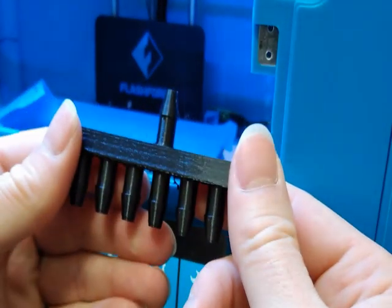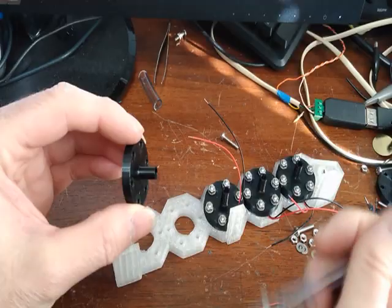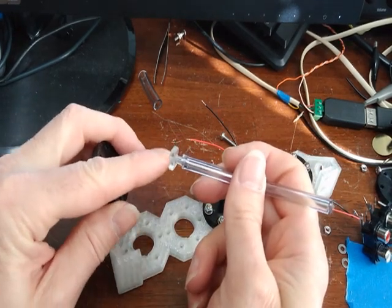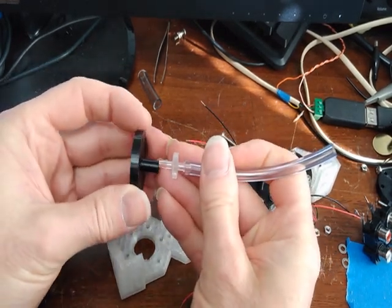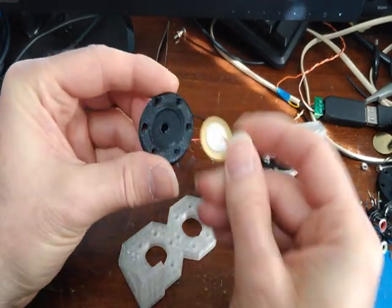The nice thing about TPU is it's rugged and flexible, so that's what I'll use. This is a 1-inch barb to barb from McMaster, and the Tigon tubing that I'll be using. I'll just push it on like that. This makes the chamber here.